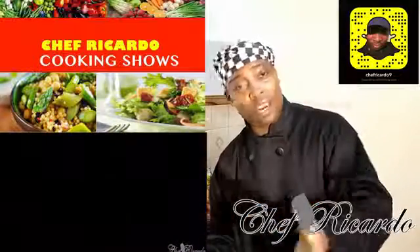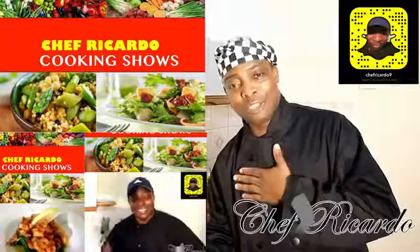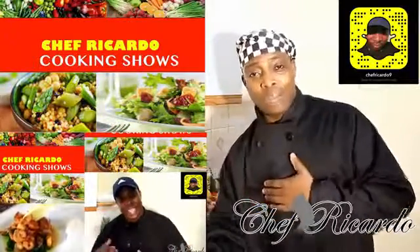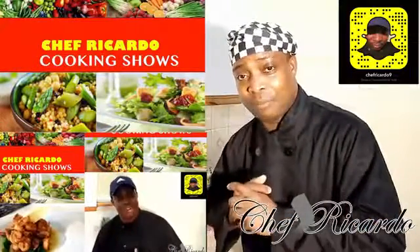Thanks for your comments and subscribers. I want to say something — hopefully I can reach 500,000 subscribers by my birthday, which is coming up very soon. Someone requested a curry chicken recipe from me and I'm going to definitely make it.